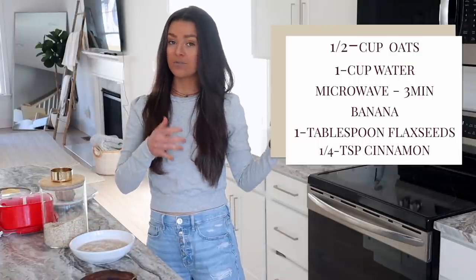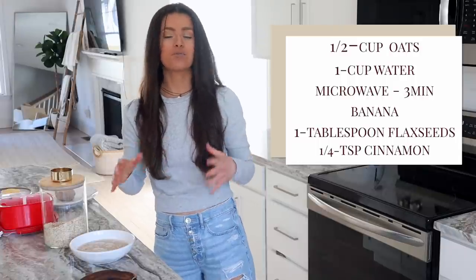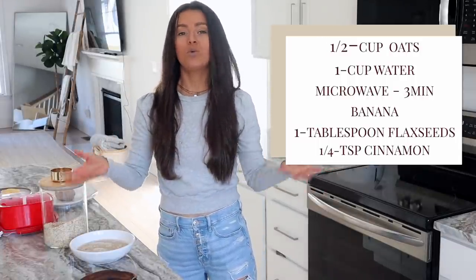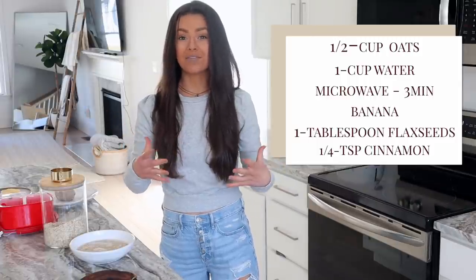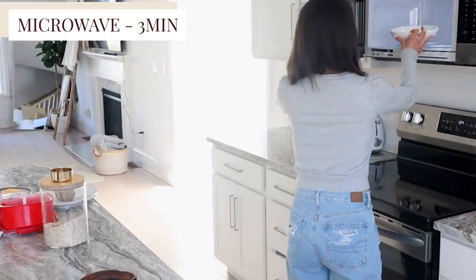I do recommend microwaving the oats before you put the toppings in. If you put spices or fruit in before the microwave you tend to lose the spice. Add spices and toppings at the end so they taste the freshest. Into the microwave for three minutes we go.